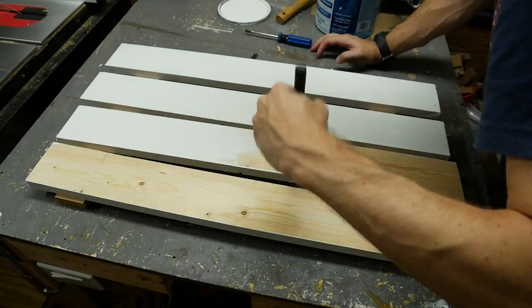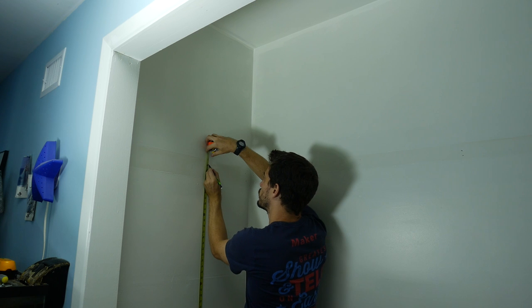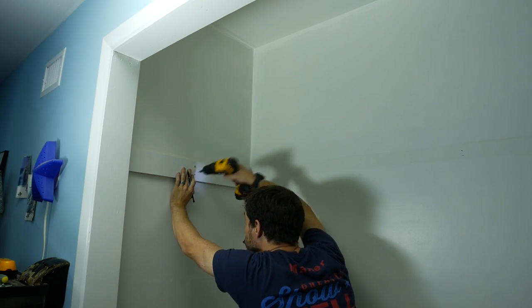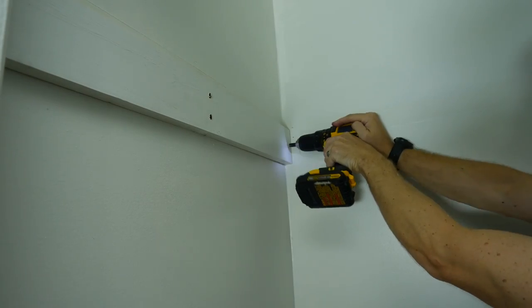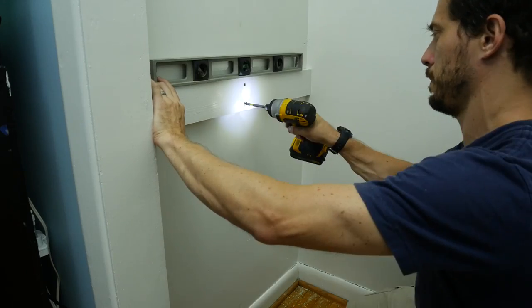Luckily on these pieces, you only have to paint one side because the other side will be up against the wall. I measured up the same height as my shelves and then found a stud. I held the piece in place and drilled two holes and added a screw to one of them. This could act as a pivot point so that I could level the piece of wood before adding the second screw. I also added a screw into the end of each one, making sure to hit the stud in the corner.